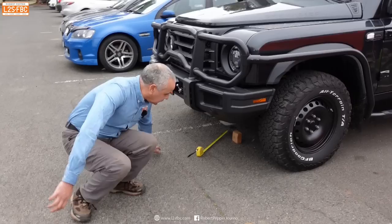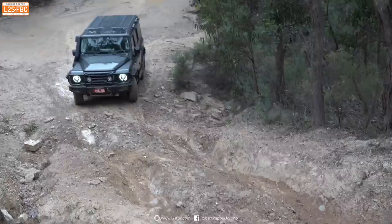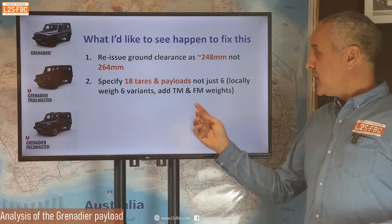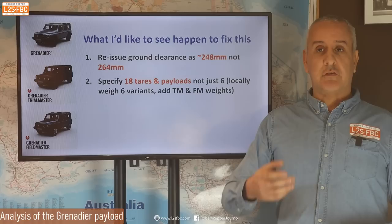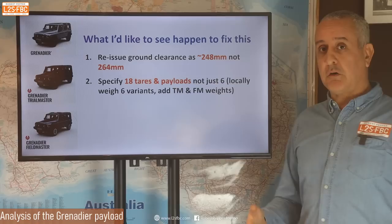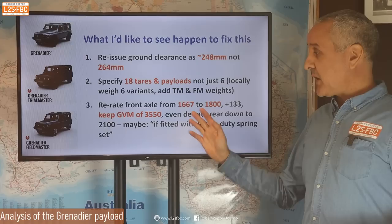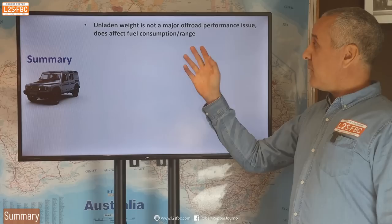Here's what I'd like to see happen to fix this. First, on ground clearance: they're claiming 264 mm but by my tape measure and anyone else's it literally isn't — put it back to 248 mm so it's a truthful and realistic measure. Second, specify tares and payloads across all 18 trim variants — it's not that hard, just weigh six vehicles, pro-rata the rest, and people know what they're buying. Third, re-rate the front axle to about 1,800 kg. You can leave the GVM the same and perhaps de-rate the rear axle by 50 kg since it's so high. That front axle is going to be a problem for people.